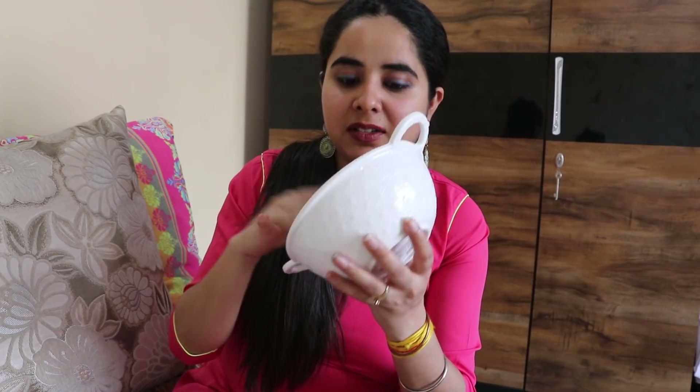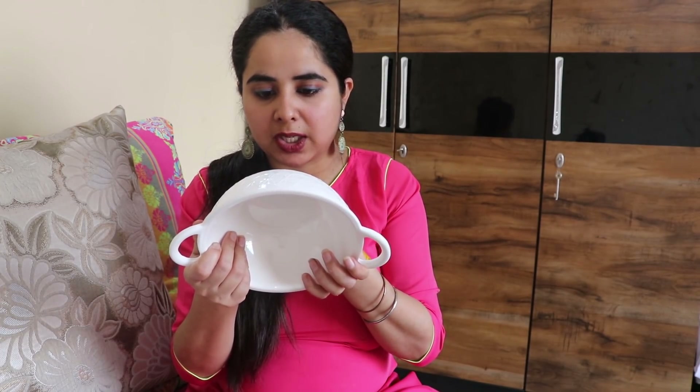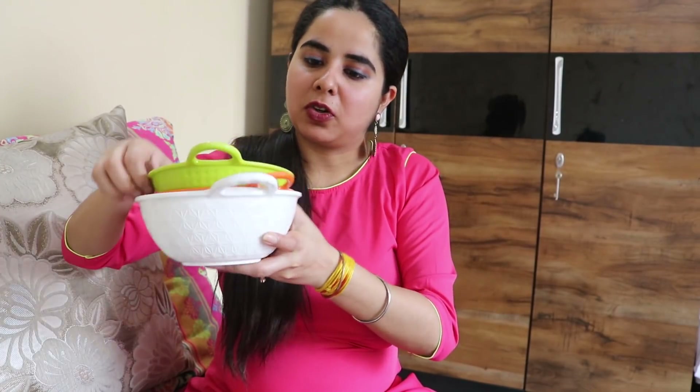The next thing I am going to show is a hundi or kadai in white color. It is very nice — you can serve in this. Sometimes with melamine, what happens is that stains can remain if you do not clean it properly. I have seen that in most cases. This is 100% melamine as mentioned on it. The MRP is Rs. 300, but I got it for Rs. 169. The size is quite big and quite cute, and the white one is larger.